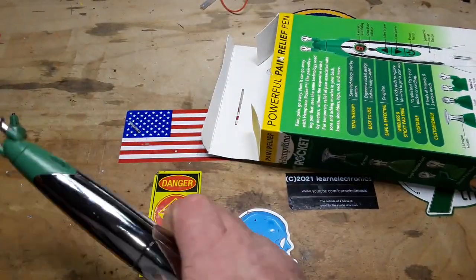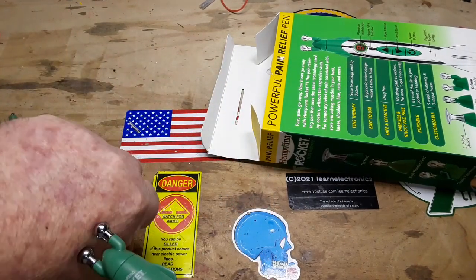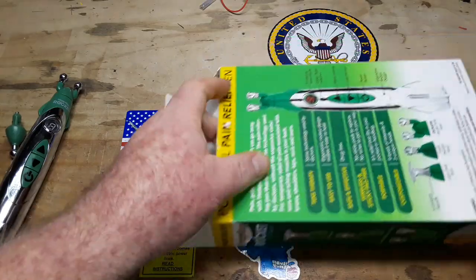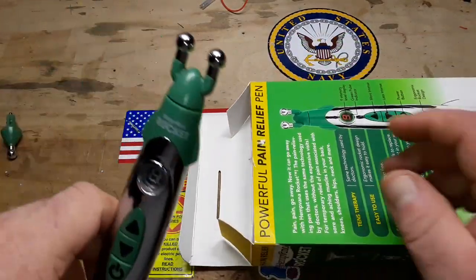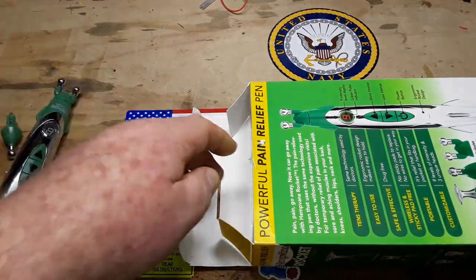It's a good concept, and if they would have stuck with it and done two contacts, that'd be great. But there's no metal in this — these are plastic, just coated with conductive paint.